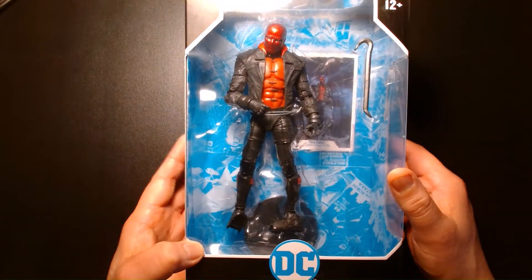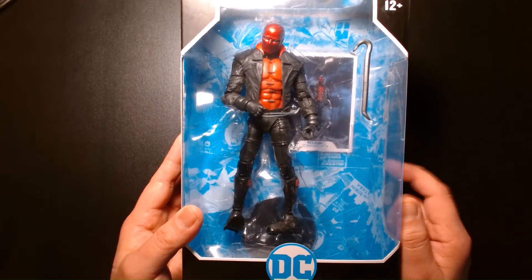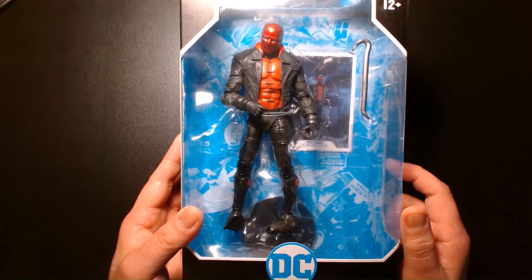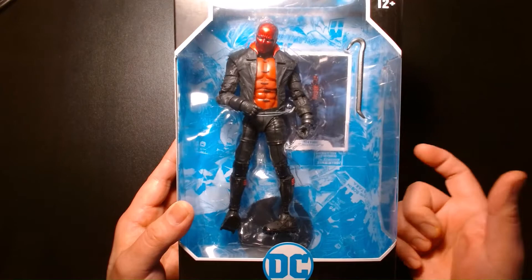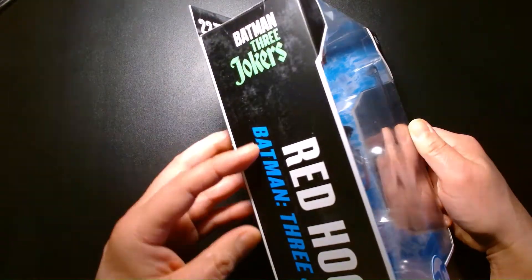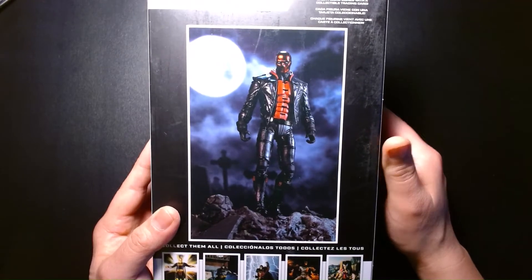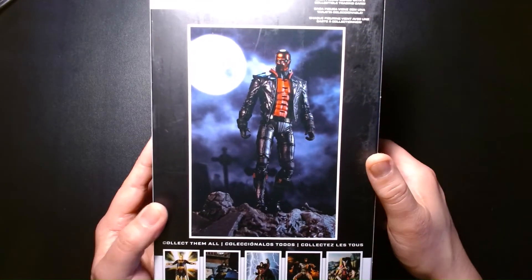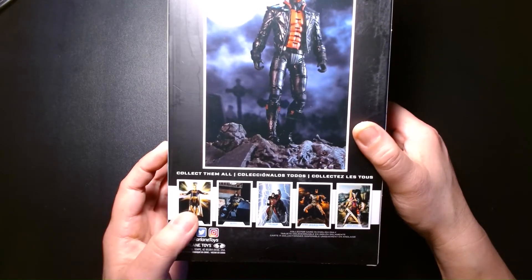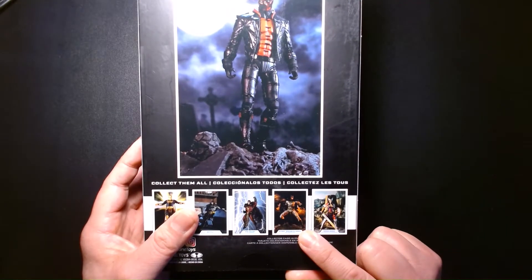The figure looks great in the package. The one big glaring omission is that this figure does not come with Jason Todd's trademark pistols — instead we get a crowbar, which is still very apropos to the character, but it stings not getting his guns. On the back of the Batman: Three Jokers Red Hood packaging, we get a pretty cool figure photography shot of Jason Todd aka Red Hood standing in a graveyard in the middle of the night, which looks awesome. Some other figures currently out include Dr. Fate, the Sean Gordon Murphy Bat Cycle, King Shazam, Dark Knights Metal Batman, and the McFarlane-designed Wonder Woman.